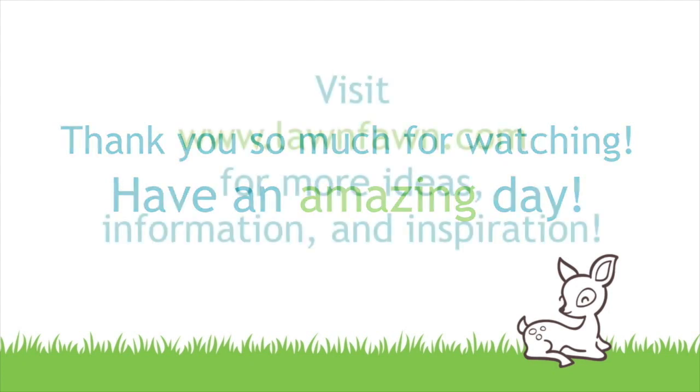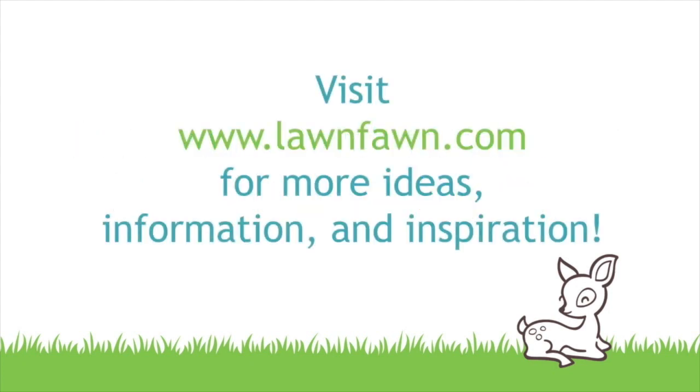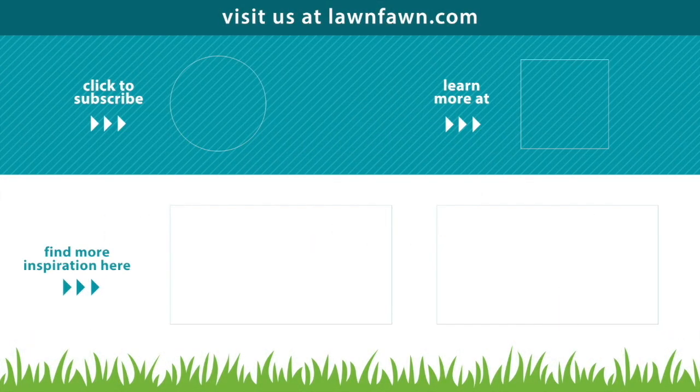I cannot wait to see what you guys create with Fall Fling paper so make sure to share it with us. If you want to check out some more videos you can click here, and you can also click to subscribe or click to learn more over at LawnFawn.com. Thank you so much for watching today and I hope you have an absolutely amazing day. Bye!